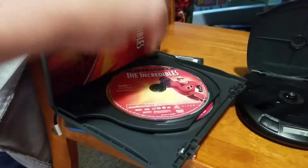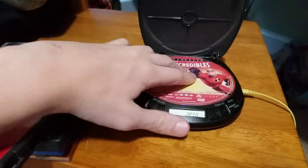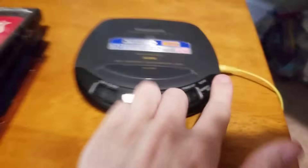I have The Incredibles for DVD. Doesn't read it.